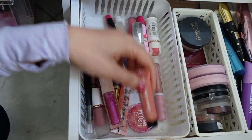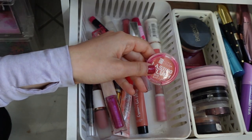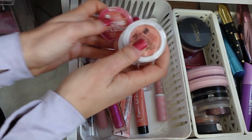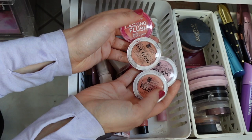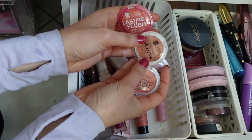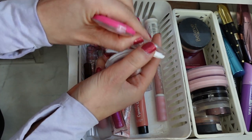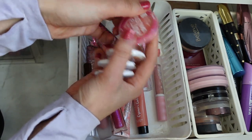And then we have this — I think I have more of these in my top drawer. I have a bunch; I just keep them in a different drawer. The Beauty Benefits — they don't make these anymore — but the Lasting Flush Blushes. This one's actually a highlighter but I use it more as a blush. They are so nice. I hope you guys were able to score these when they were still in stores.